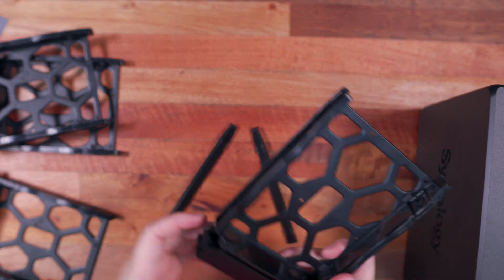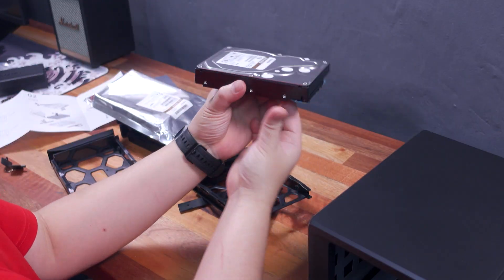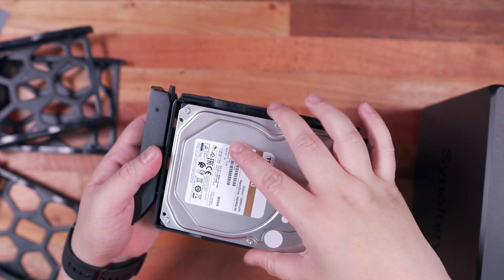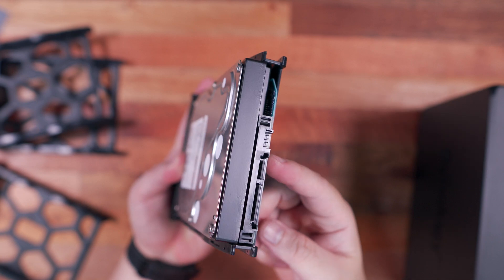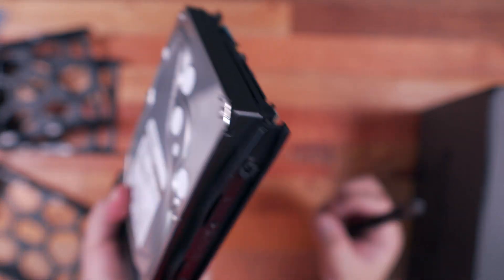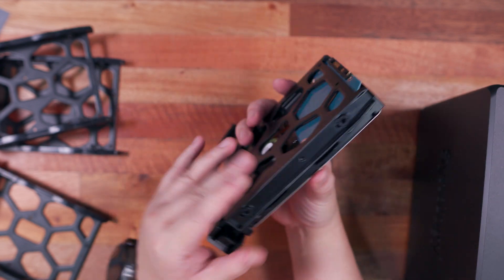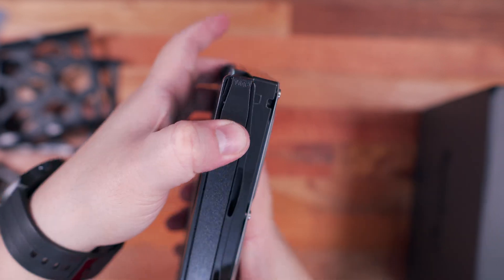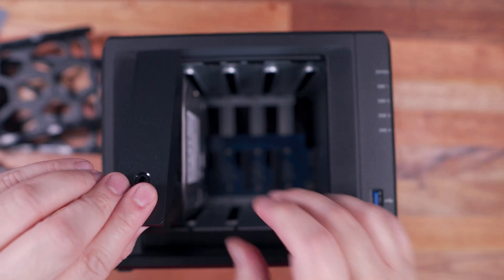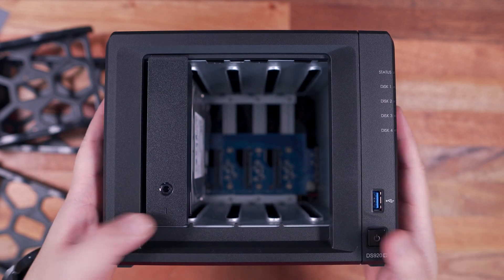Since we're upgrading from a 2-bay to a 4-bay NAS, we need another couple of NAS drives. For compatibility I'm using two more 4TB Toshiba N300 NAS drives, the same as in my DS220 Plus. Installing the hard drive is equally easy — just slide the drive in with the SATA connector facing outwards, snap the two locking covers, and optionally secure with a screw. Then slide the drive bay back in with connectors facing down, lock it in place, secure with the key if needed, then plug in the ethernet cable, connect to the router, plug in the power adapter, and turn on the NAS.